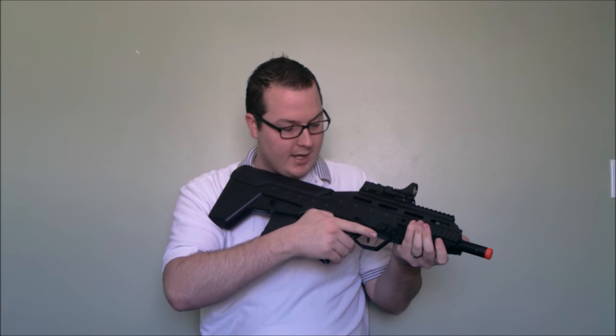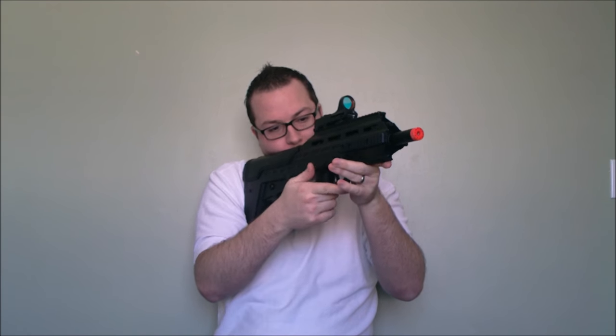Along with the ambidextrous magazine controls, you have an ambidextrous selector switch. The selector switch is similar to an AK in that it's safe, full auto, and then semi. This is one of the issues I had with the gun — it's easy to switch from safe to full auto with your thumb, but switching it to semi-auto is hard. What I recommend is if you need to switch to semi, bring your thumb around and click it up — you can still keep target and keep the gun pointed. Alternatively, you can use your non-shooting hand to do those controls as well. It's really not that hard.